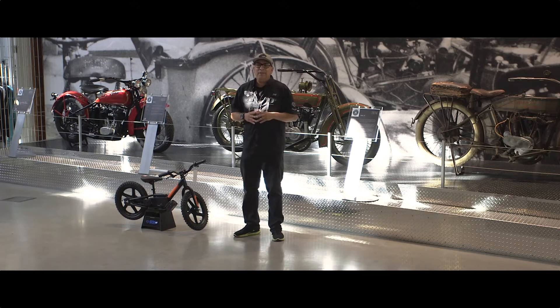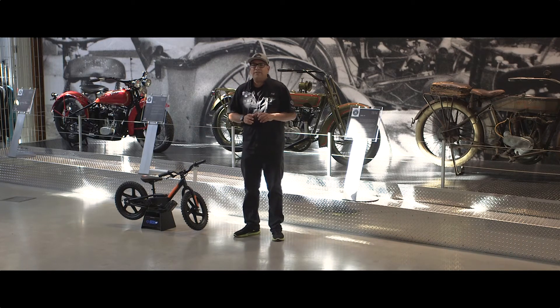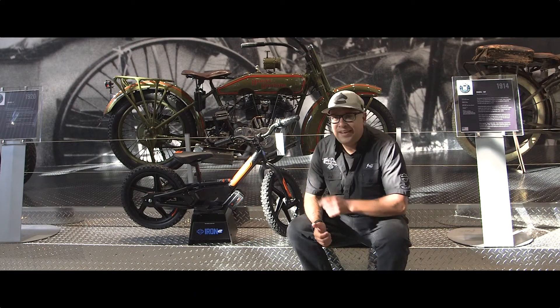Hey, this is Jeff at Trev Daily Motorcycles. Our bike of the week this week is the Iron E Electric Strider. This week's bike of the week is for the kids.